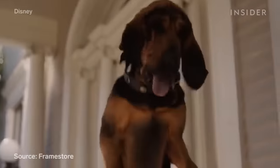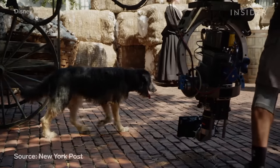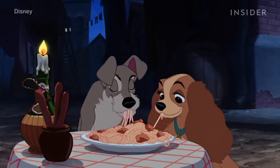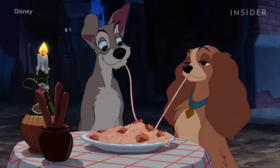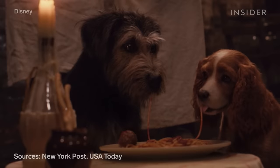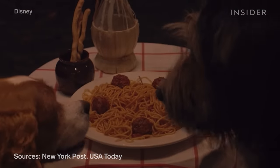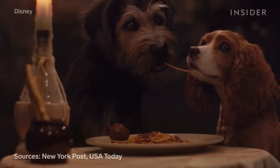Many CGI dogs were created for the Lady and the Tramp live action remake; however, the two main stars were real — a mutt named Monty played Tramp while a Cocker Spaniel named Rose played Lady. Perhaps nothing was more challenging than filming the iconic spaghetti scene from the 1955 original. This scene took three days to film, and since the noodles kept breaking, they used undyed licorice soaked in chicken broth instead, ensuring the noodle was strong enough for the take and that the dogs had something tasty to eat. The moment where the two dogs' snouts touched, though — that was CGI.